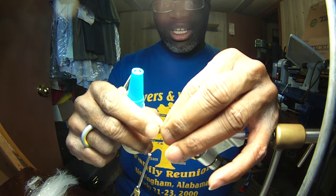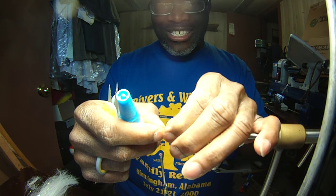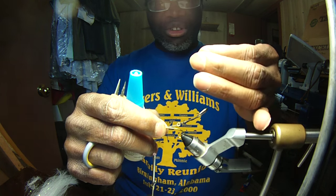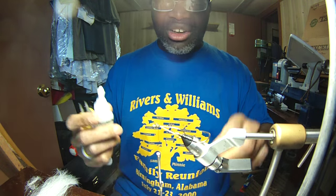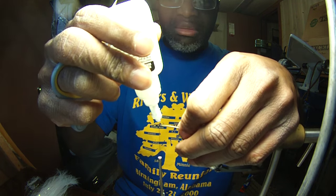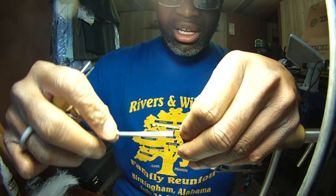Watch the superglue because you can get it on your hand — my hands are already stuck together. Be very careful with superglue because, you know, superglue is designed to patch up soldiers in battle back in Vietnam. Don't leave it together on your hands. I'm usually fine, but talking on camera I'm having to stop and explain, and that just gives more time for the glue to set up as I'm sort of holding things together.